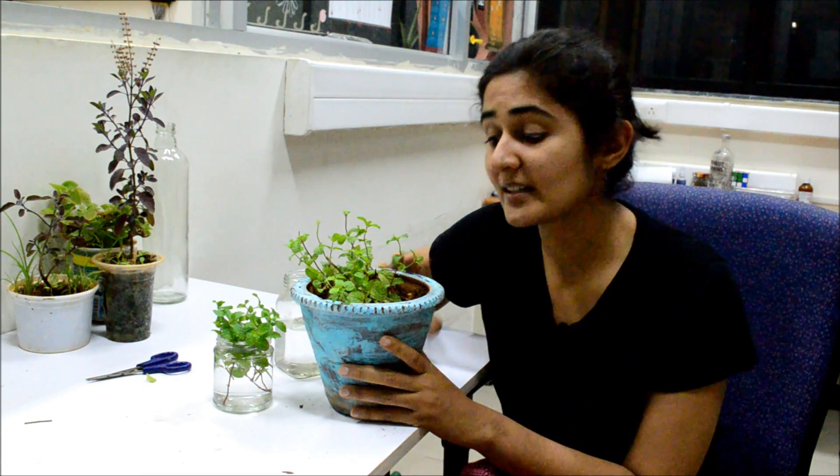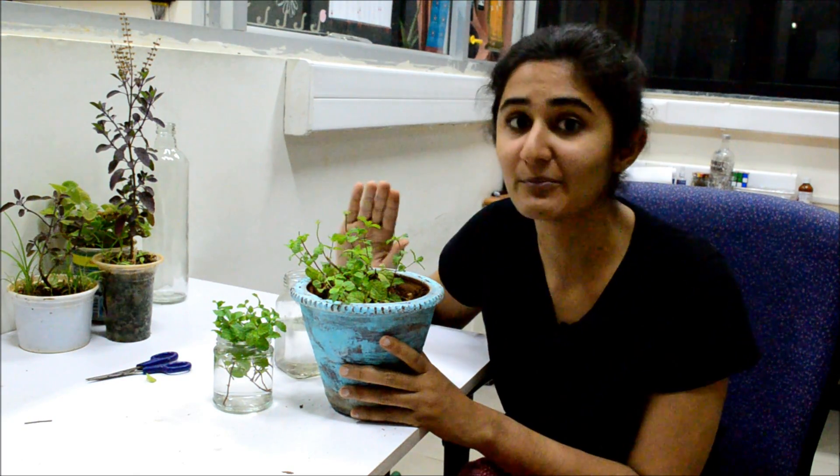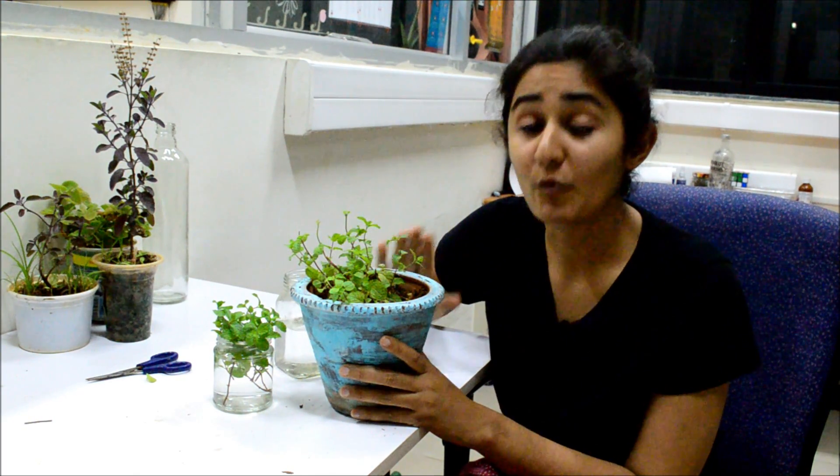A quick tip — try to use containers for growing them. The reason is that it's a very aggressive plant; it will overtake all the plants in your garden and you would see intense roots of mint everywhere. To avoid that, use containers to grow mint. I hope this video was useful.